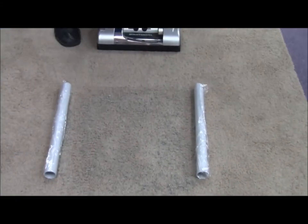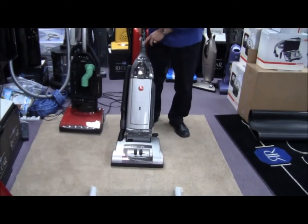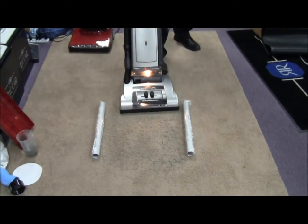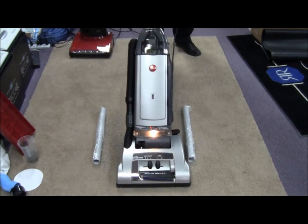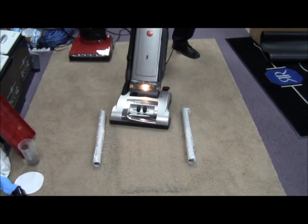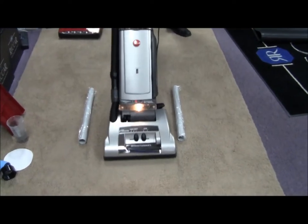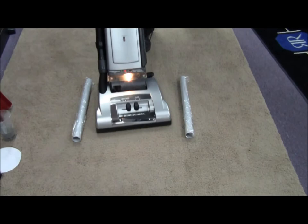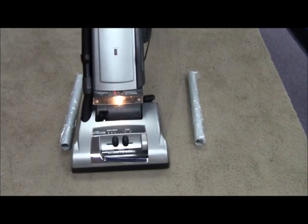I've got little markers there so I don't lose where I am. I'm going to stay in between them and turn on this Hoover Wind Tunnel and have at it. I'm going over this a lot — more times than you would ever have to clean your carpet, I hope.